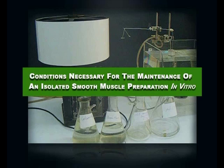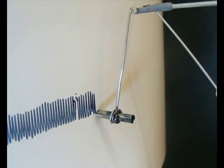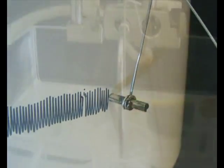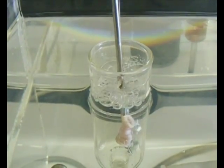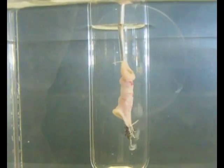Conditions necessary for the maintenance of an isolated smooth muscle preparation in vitro. The objective for this experiment is to investigate the effect of changes in oxygenation, glucose, temperature, ionic constituents and pH on the rabbit's jejunum using isolated organ baths at 37 degrees Celsius.